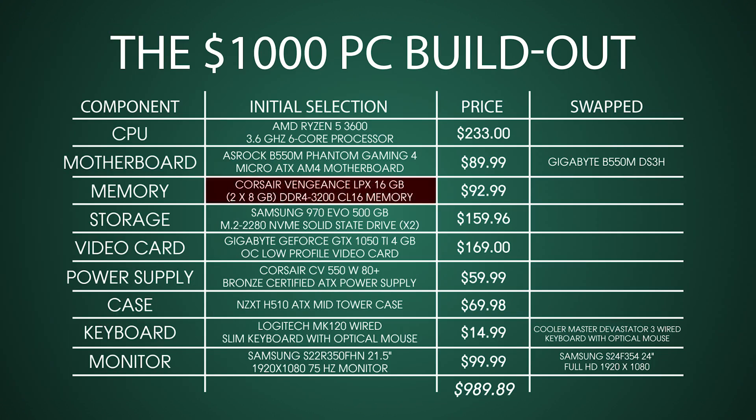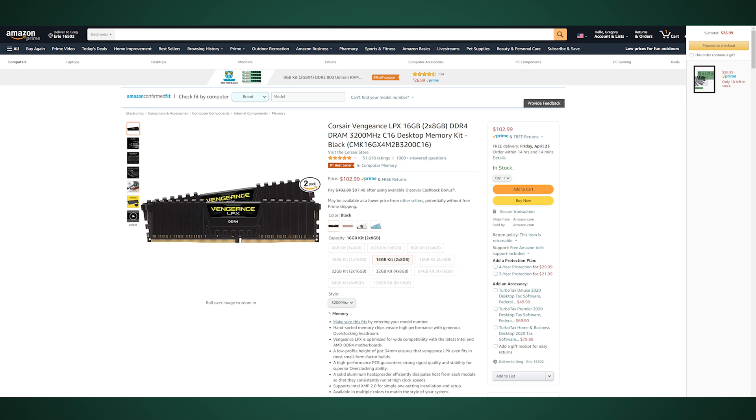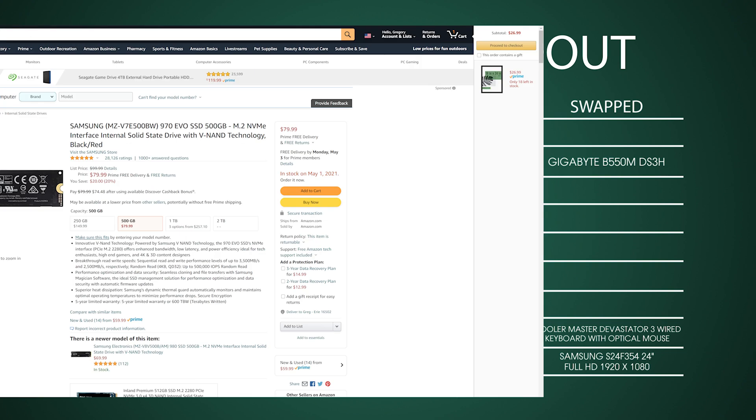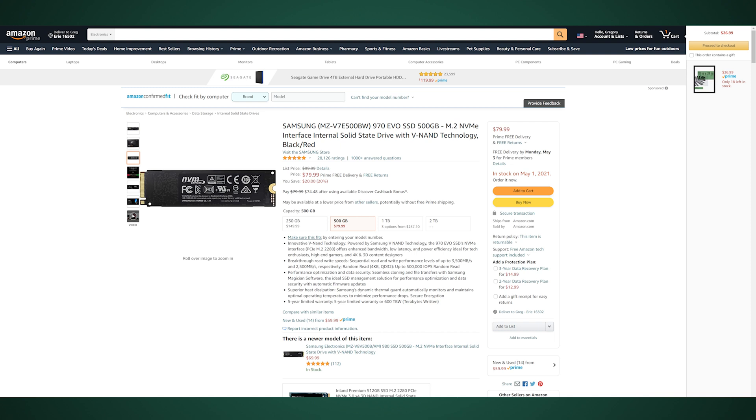For the memory, we went with 16 gigabytes across two 8-gigabyte sticks of DDR4 3200 RAM from Corsair. We recommend getting at least 16 gigabytes — if you can afford more, the more RAM you put in, the better performance you're going to get. For storage, we went with a two-drive system: two Samsung 970 EVO 500-gigabyte M.2 drives. These things are insanely fast and also pretty cheap.